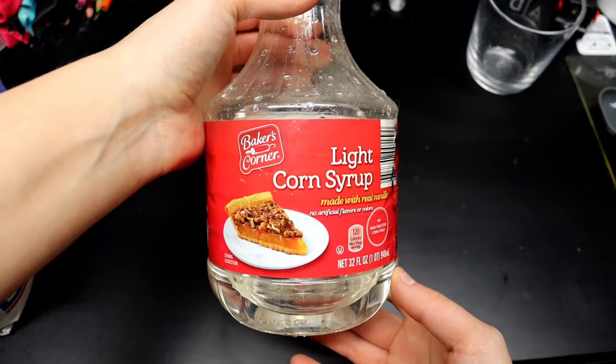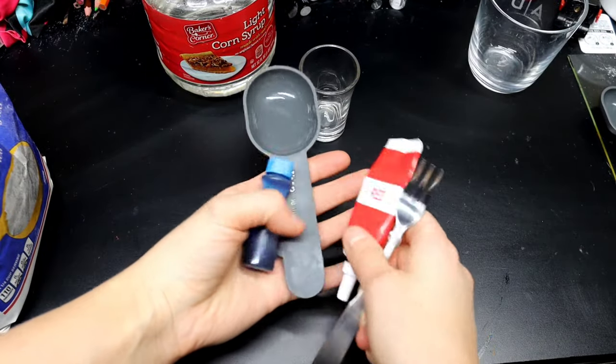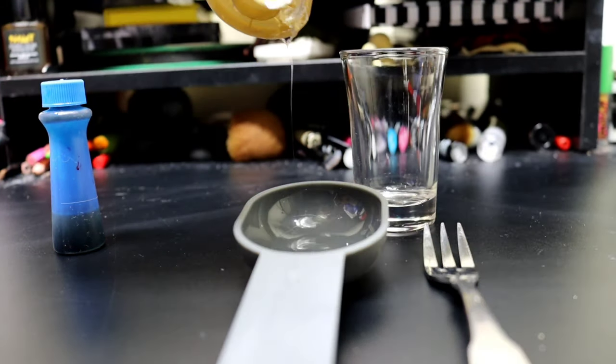You're going to need some light corn syrup. You're also going to need two tablespoons, so something to measure that out with, blue food dye, red food dye, a cup to put this into, and maybe a fork or something to mix it with.